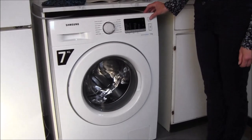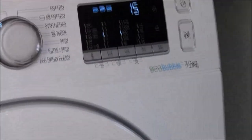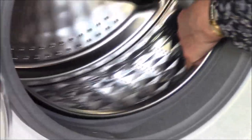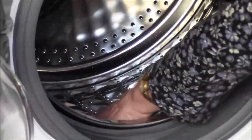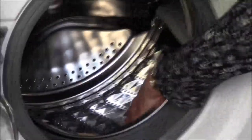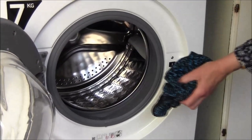To switch it on you press this button, which is a play button, and it plays a little tune. Looking inside the drum, it has a diamond pattern which looks quite sharp, but in fact if you feel it it's quite smooth. It's known as the Eco Bubble machine and has lots of holes, which is how it provides an Eco Bubble wash.